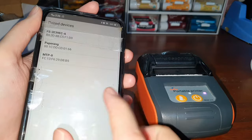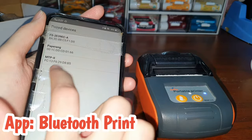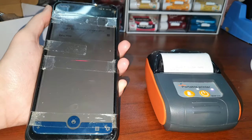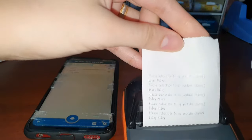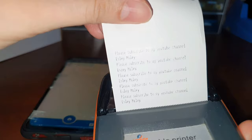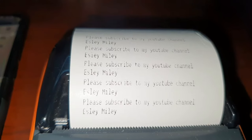So this is the Bluetooth connection — NTP-2. I'm using Bluetooth print out, so I'll click it and print it. So let's print again. Here's the quality of the text — some of the letters are blurred.